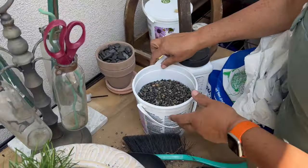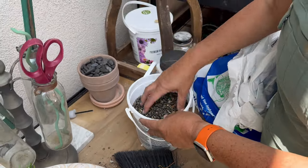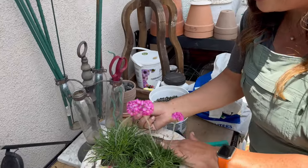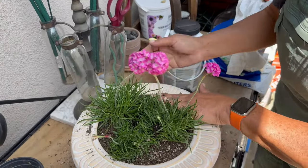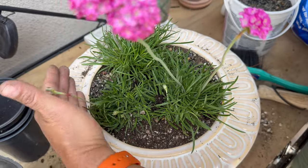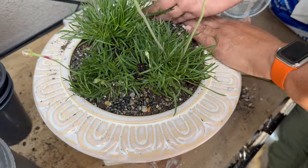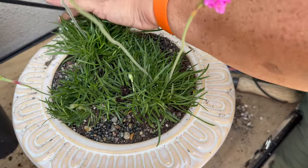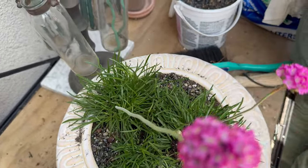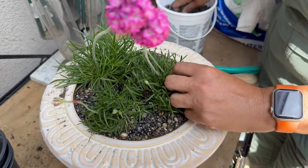Now I love these small decorative pebbles. They really finish the project and make it look so sweet. They also help keep the soil in and improve water retention so you don't lose moisture as quickly — it's basically a mulch for your little potted plants. And I love that they're shiny and cute and just the right size for this pot.